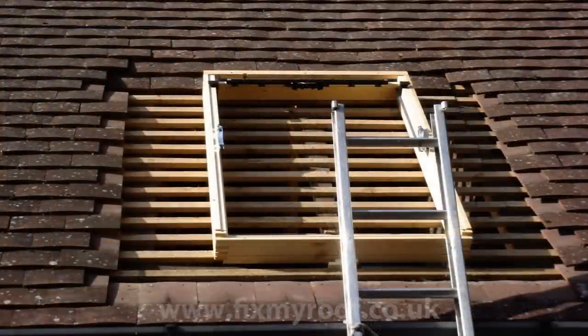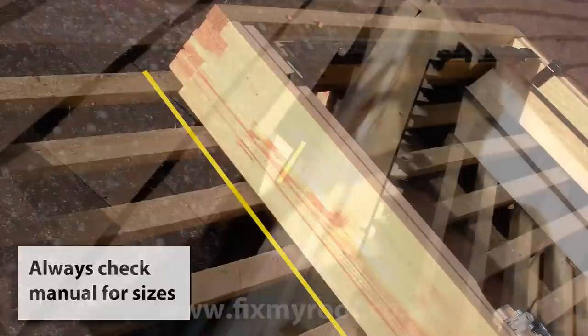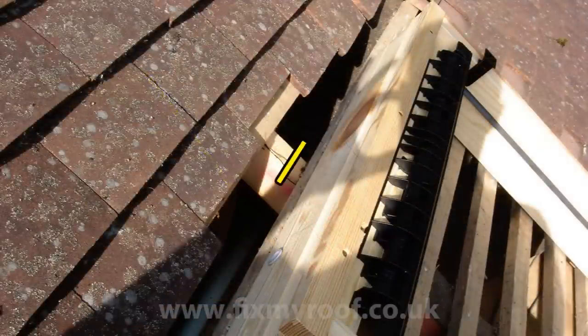Now you need to mark out the install site onto the timber laths so you can cut them, either with a tape measure or by placing the frame in position onto the timber itself. Here we have allowed 20mm all around the window, as per instructions, and again 20mm at the top as well as the bottom.